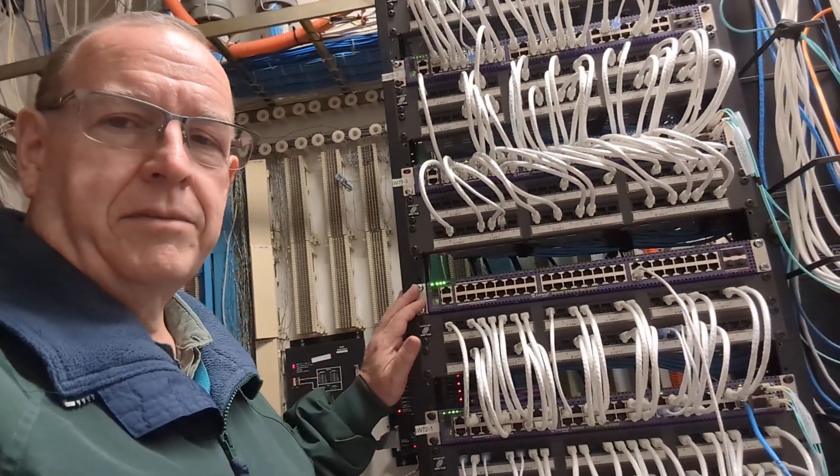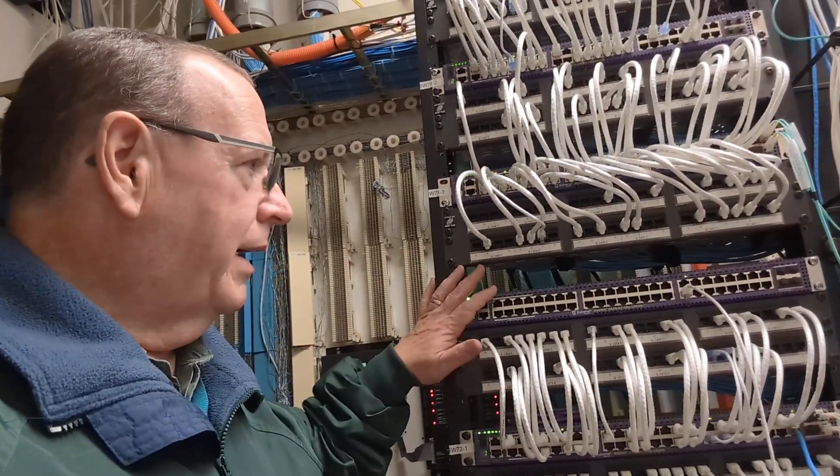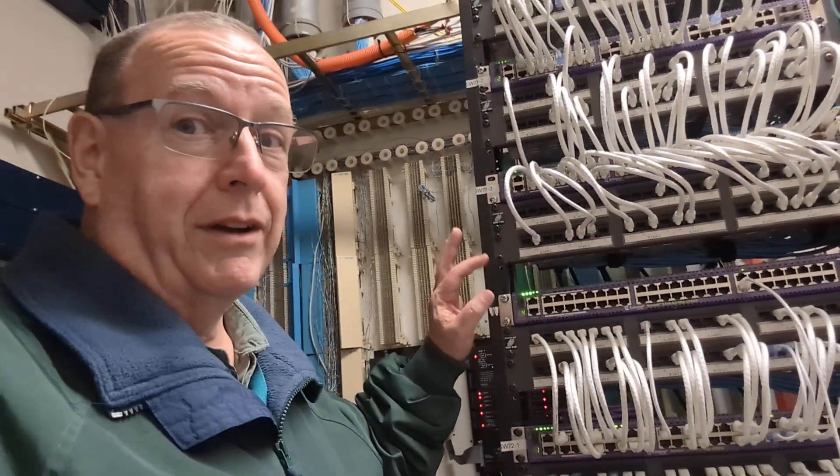If you notice, I'm back in the same closet. When we last left our intrepid network admin, I was replacing this switch, and we did a very long video on me replacing this switch. Now, to hear the rest of the story — as Paul Harvey used to say. Most of y'all probably don't even know who Paul Harvey is, but I know there's a few of you out there that do, and you'll remember: the rest of the story.